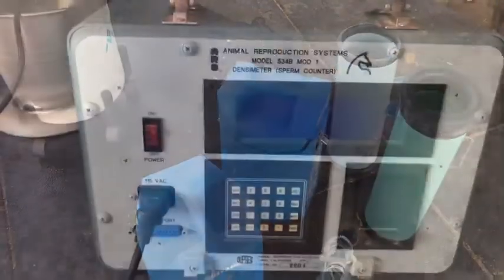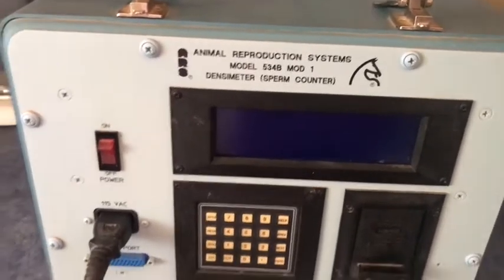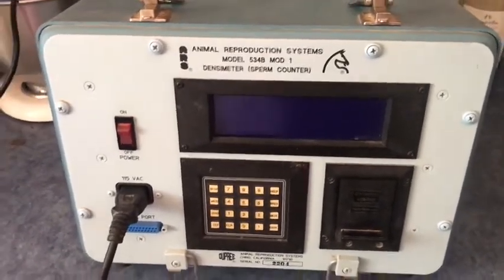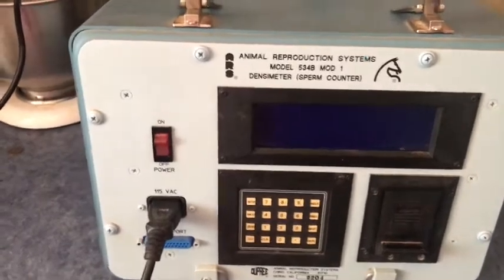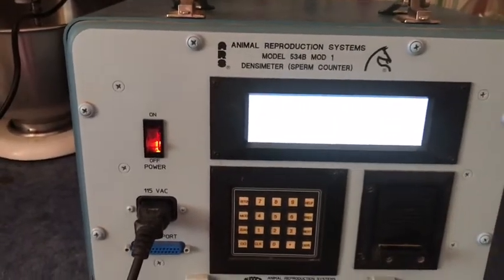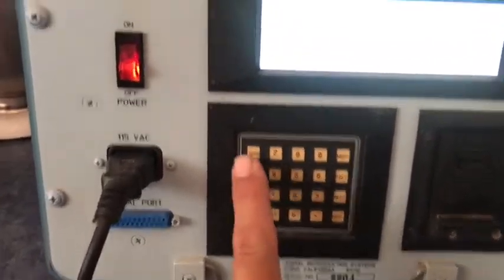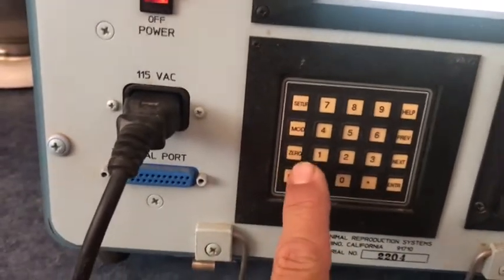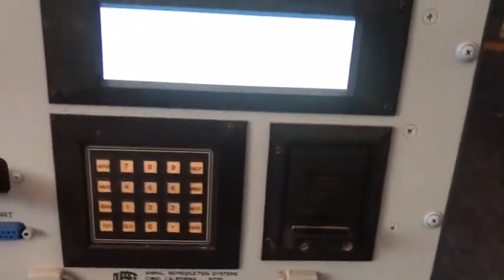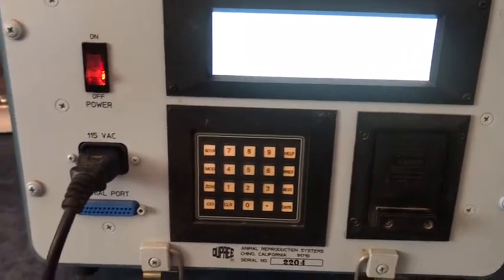This is an ARS model 534B — it's a densitometer, what they also call a blue box at Colorado State University. It's what I learned on. I know now they have ones that are a little smaller but a lot more expensive. This one still works great. Everything's clean inside and you have all your different programs you can run. I have the manual that goes with it.